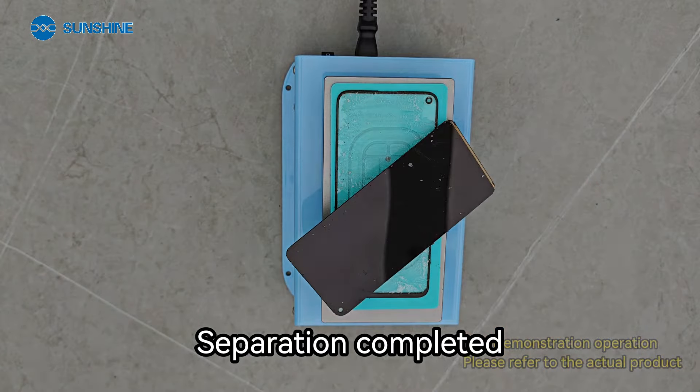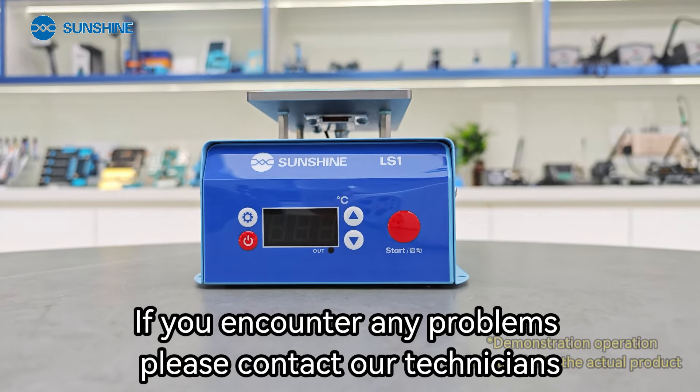Separation completed. If you encounter any problems, please contact our technicians.